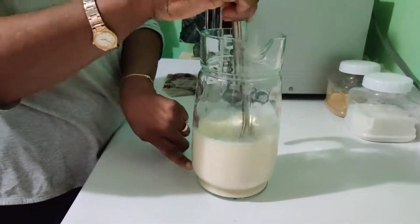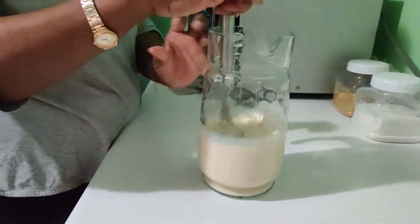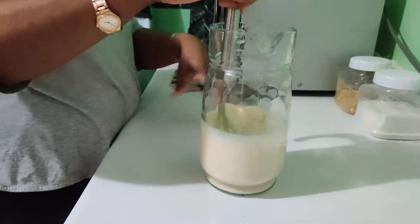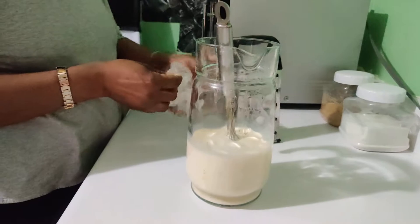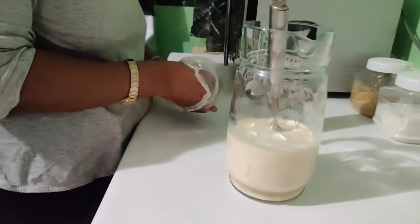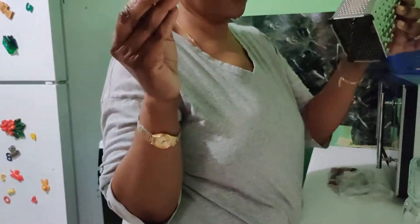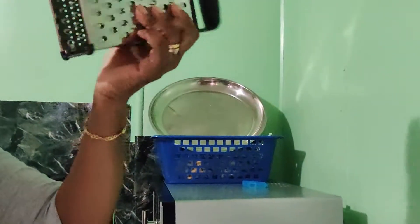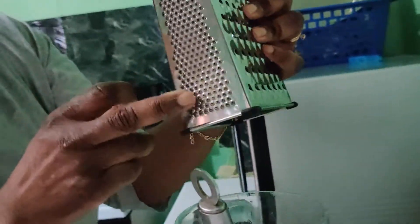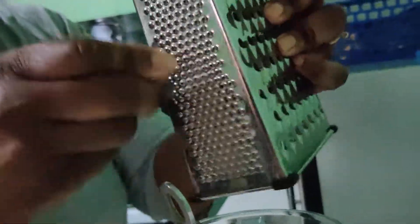So we have rum — egg and the milk. Vodka, really. And then we have a little nutmeg — I guess everybody knows this by now. I don't have a small grater, but I'm going to use what I have — a small part of it — and grate like this, just a little for taste.